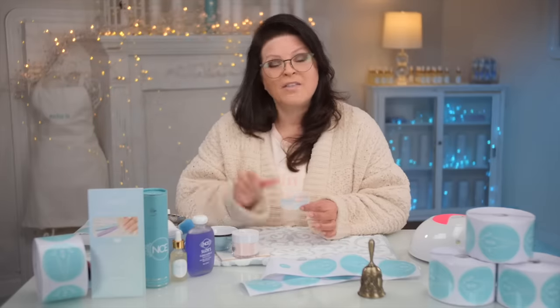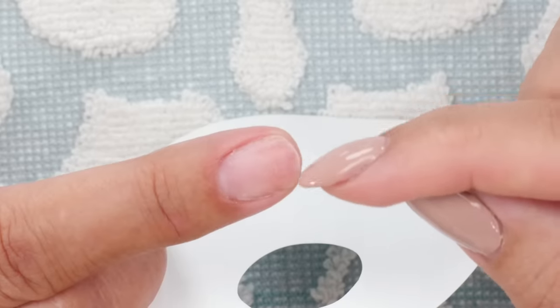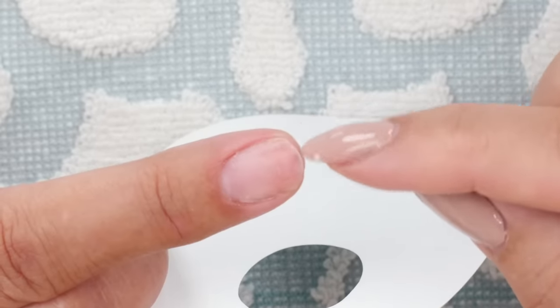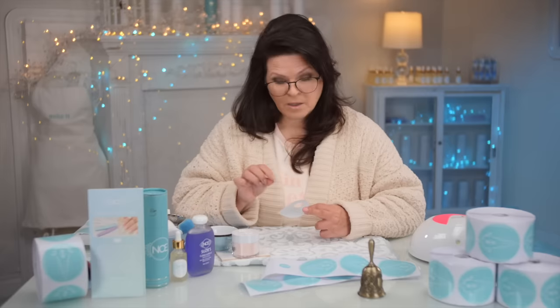The most common mistake my students make is they are so focused on the sides of the nail, getting it underneath those sides. Don't pay attention to that — just get that right out of your head. What we want to focus on is literally the end of the nail, the free edge. Don't worry about the little sides. Just focus on the free edge. Forms are sticky for a reason — they want to stick to the finger, but it can also work against you when you're trying to work with it.